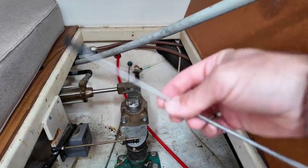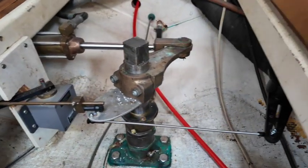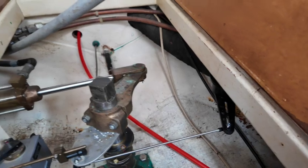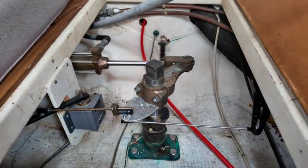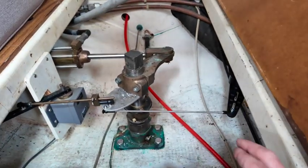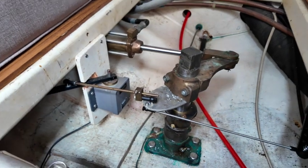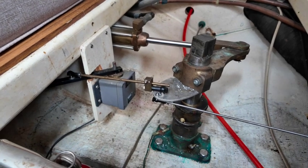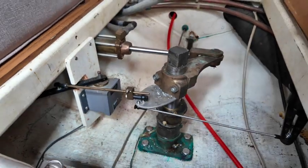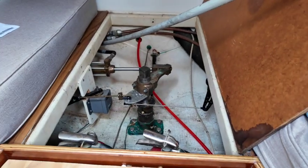That might have been the easiest install yet. All I had to do is drill a new hole, mount it upside down, turn the wheel a couple times, make sure everything clears — that's it. Now I've got to run the wire, hopefully that's still as easy. I was able to leave the existing one in place, just bumped it over a little bit. It's just a quick flip of a switch to get back to the old autopilot, and that should be it for that project until we install the computer.